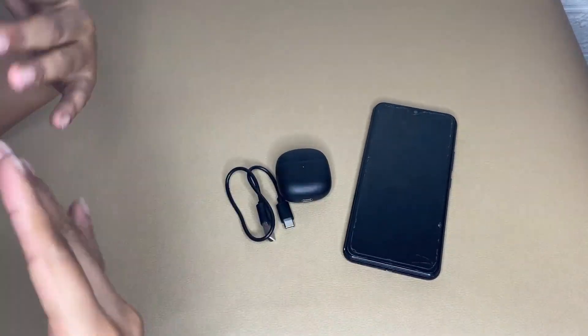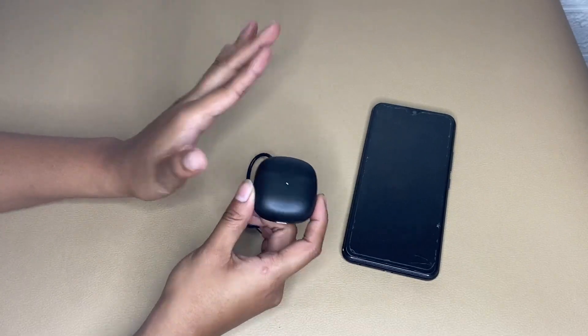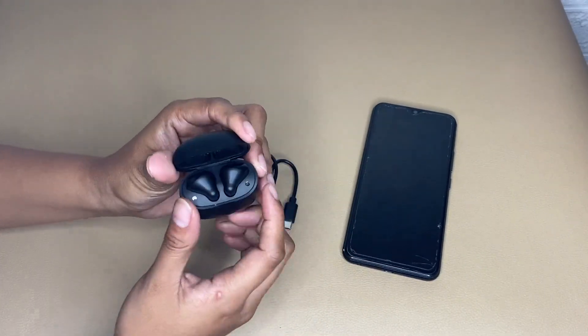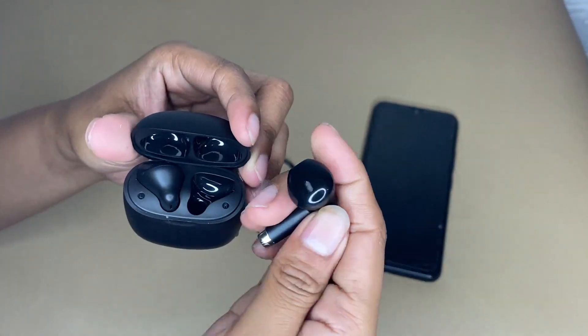I'm excited to share my honest review about these wireless earbuds after using them for a while now. I've been using the JEX REV wireless earbuds and what I love about this product is the features it offers.